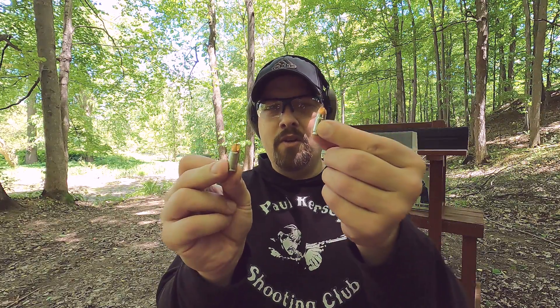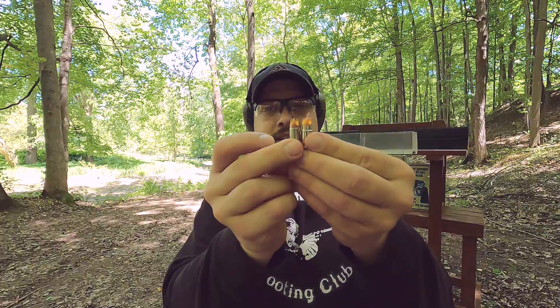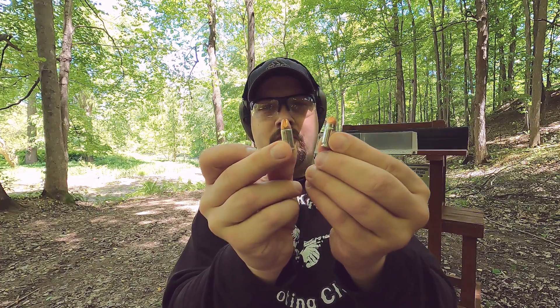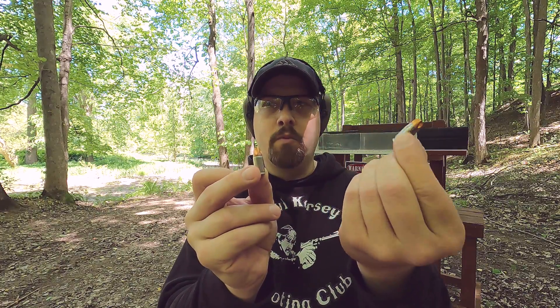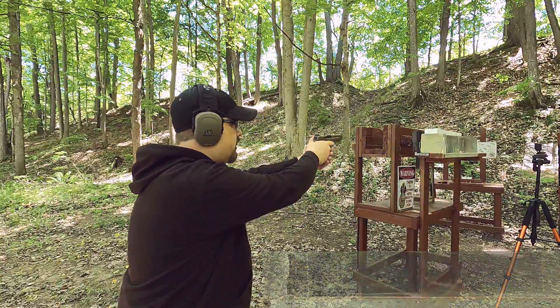Let's hit our ballistics gel block with these and see what we get. One more thing I've always thought was interesting — people say 9mm Plus P Plus, which has about the same pressure as a 357 Sig, would be just as good. But the 357 Sig case is longer and fatter — same pressure, more powder capacity. But to each his own. Let's hit our ballistic gel block.